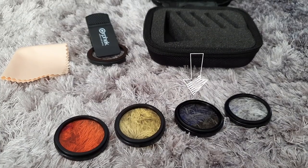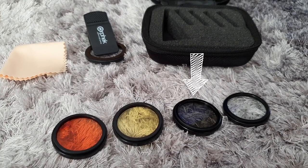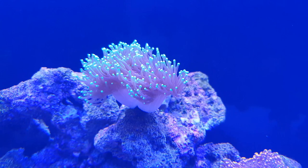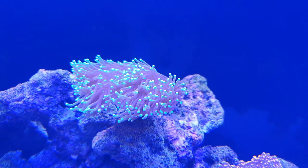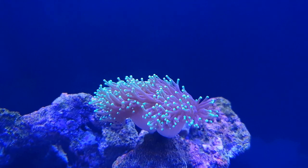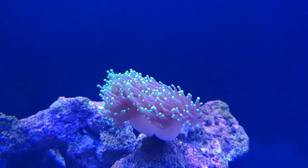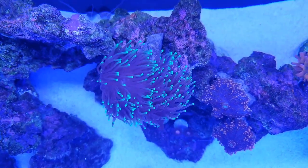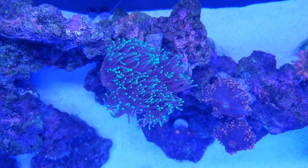Next up is the CPL 37mm. This lens is supposed to reduce glare and reflections, so I will put my lights on blues and whites for this one. I will use my torch for this example. So if we look at my torch without any filter, it looks quite glary and there is quite a bit of exposure. And this is my torch with the CPL — you can see the difference, less glare and white exposure. This lens would be great if you want to film or take a photo of your corals with the white lights on. I wouldn't necessarily say it increases saturation like it states, but I think it gives the impression of more colour because the lens is toning down the white reflection.